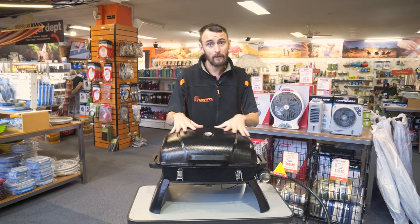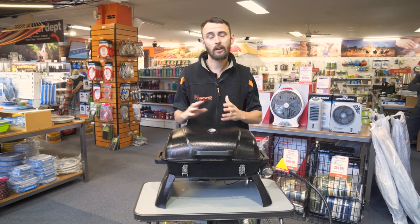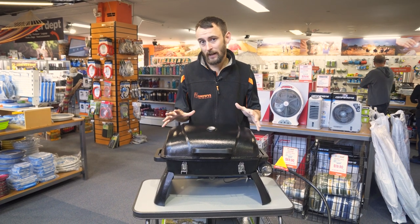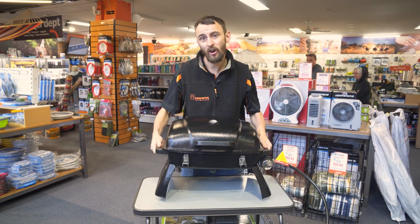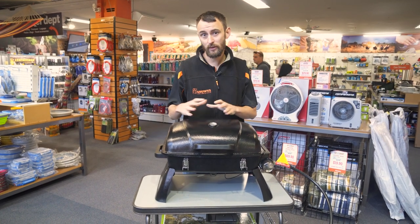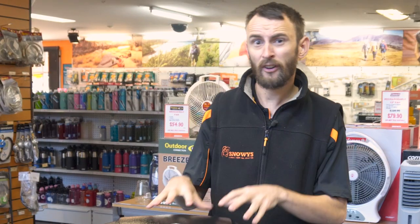So that's pretty much it for the Gasmate Voyager. Like I said, it's a nice compact option for your weekend camping or getaways. Pop it in the back of the caravan, camper trailer, or car when you're heading away. It's nice and light at nine kilos and packs a punch with its 11,000 BTU burner — you can cook most things in it. If you want to find out more about the Gasmate Voyager, jump on our website snowys.com.au — we've got fast free delivery to most of Australia. Till next time, thanks for watching. Cheers.